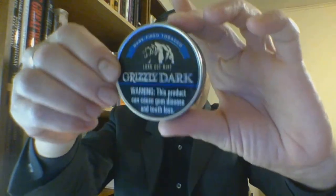Hello and welcome. I am the suit and tie dip and shoe guy, and this is the number 22 short format review. So — Grizzly Dark Long Cut Mint. What is it? Taking a look at the can.